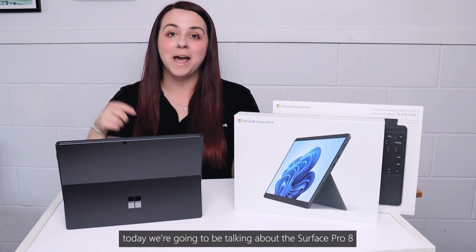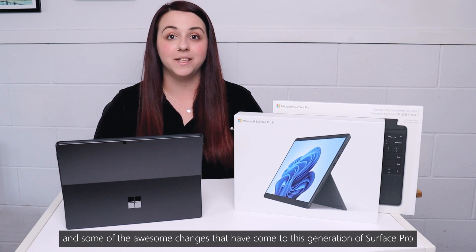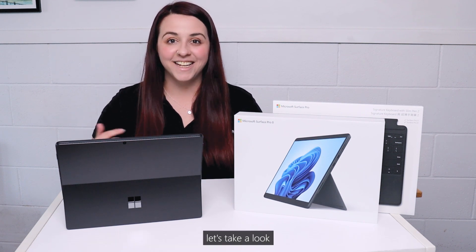Hello friends, today we are going to be talking about the Surface Pro 8 and some of the awesome changes that have come to this generation of Surface Pro. Let's take a look.